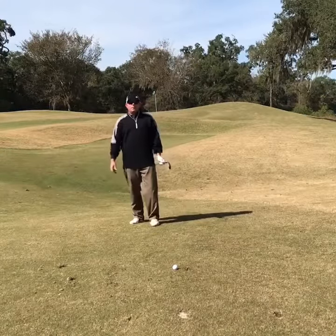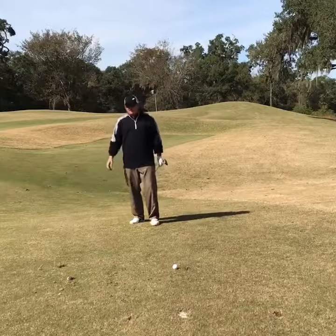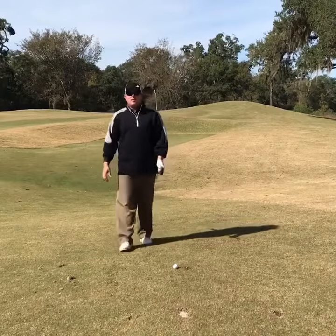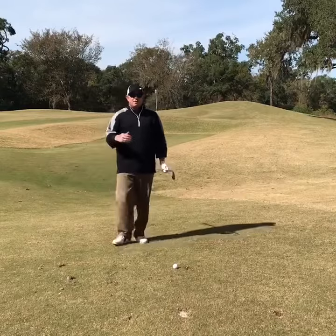How you doing, y'all? John Stark, Head Pro here at the Wilderness. Today's Thanksgiving edition. We're on hole number 11, approximately 50 yards from the green, and we're going to be talking about a short pitch shot.